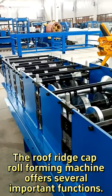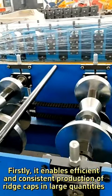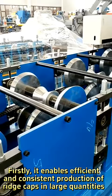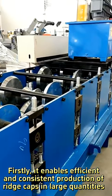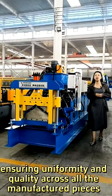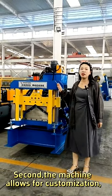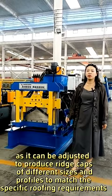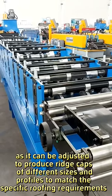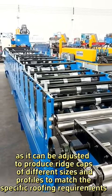The roof ridge cap roll forming machine offers several important functions. Firstly, it enables efficient and consistent production of ridge caps in large quantities, ensuring uniformity and quality across all manufactured pieces. Second, the machine allows for customization, as it can be adjusted to produce ridge caps of different sizes and profiles to match specific roofing requirements.